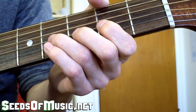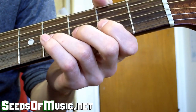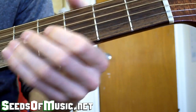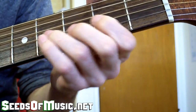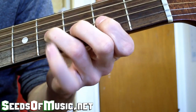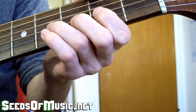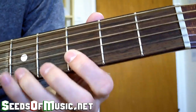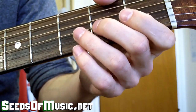The next part after that is just a bend up on the fourth fret of the G string, then playing two notes after that — the third fret and the fifth fret — and then back to that bend up. Then we put those two parts together and that's what it sounds like combined.